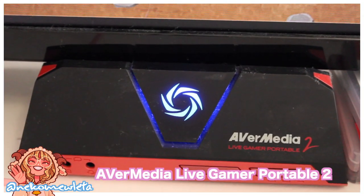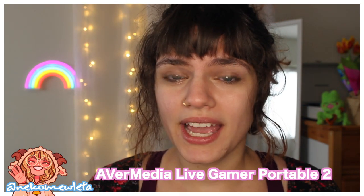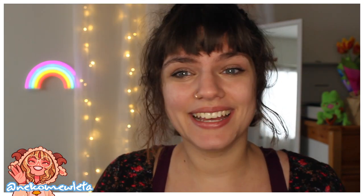Next, my capture card. I use an AverMedia Live Gamer Portable 2, which I bought for $139 last year. I don't believe this model is available anymore, but you can get the AverMedia Gamer Portable 2 Plus, which actually streams up to 4K. Part of the reason I bought this capture card is because I had read that it was easy to use with laptops, which it absolutely is. Mine personally only streams up to 1080p HD at 60 frames per second, but with the Switch being pretty much the only thing I stream, it isn't higher quality than that, so that wasn't an issue for me.